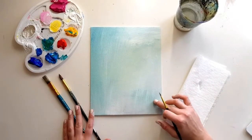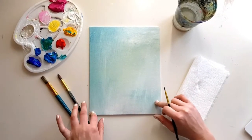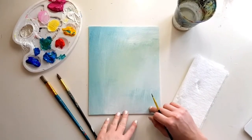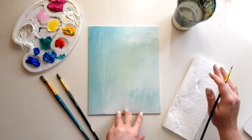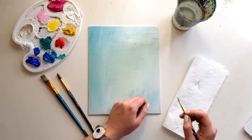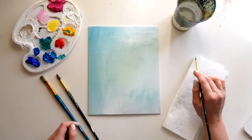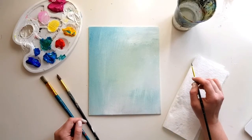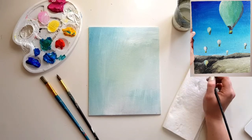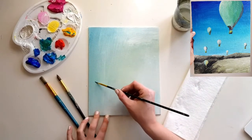What you're going to need today is your canvas board — hopefully nice and clean — along with your paintbrushes: a big one, a medium one, and a small one. You'll also need paint water and kitchen roll so you can clean your brushes, and a palette. We're mainly going to use white, yellow, red, turquoise, and blue. We've also got some pink, and I'm going to add some black later on for the rock formation.